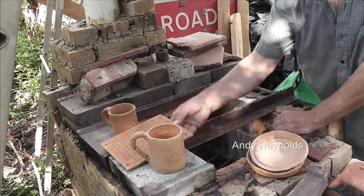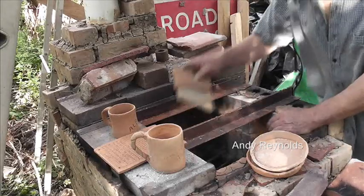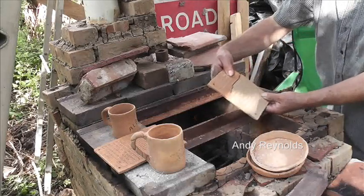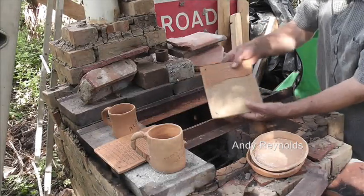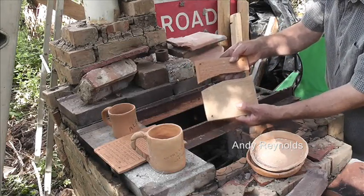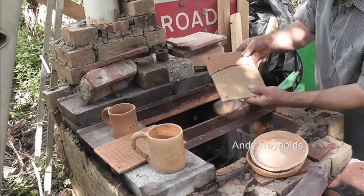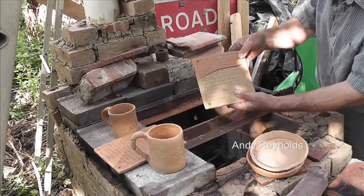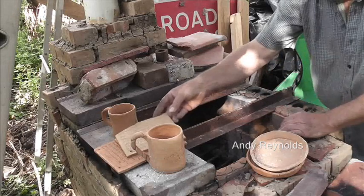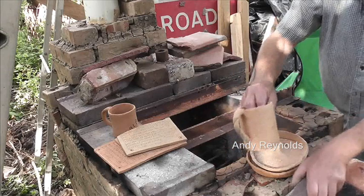Those rubber block stamps are absolutely rubbish - you have to spend a lot of time aligning everything. Now that's interesting - hopefully you can see that that half which was next to this half is a different colour. That one cracking is really disappointing and I don't know why.